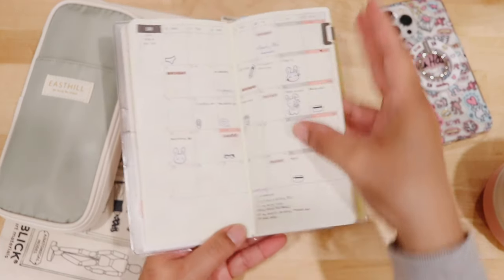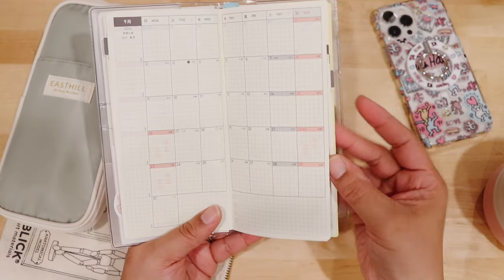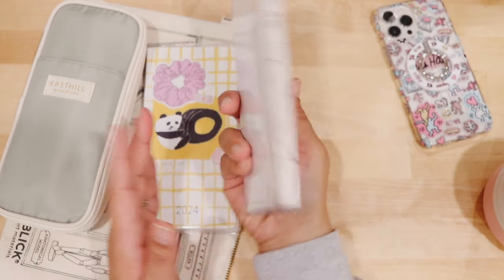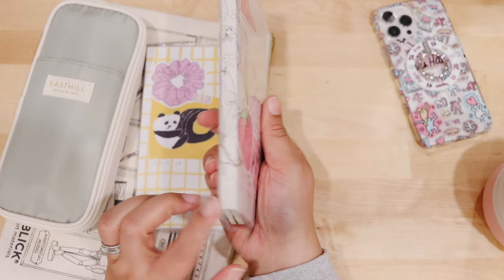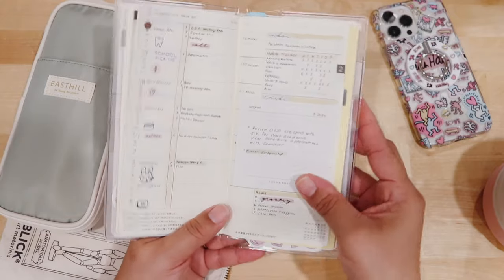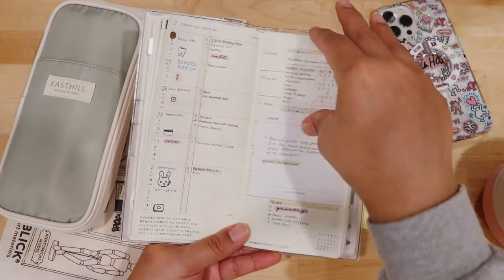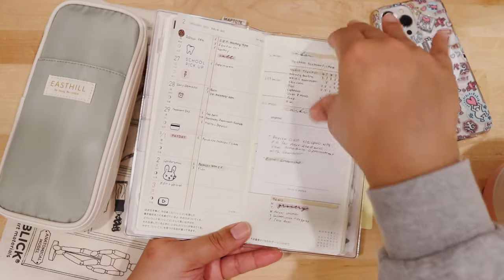One thing I'm using is the Midori clips. I decided on these because I didn't want to put monthly tabs in my Hobonichi Weeks — when it comes to archiving, I can lay them flat in my drawer and see the whole year without tabs sticking out. Here are my weeklies — this is from last year — and I love them. It's very simple. I am not doing any washi tape or decorating with stickers. The only stickers I'm using are on this side, and that's it.